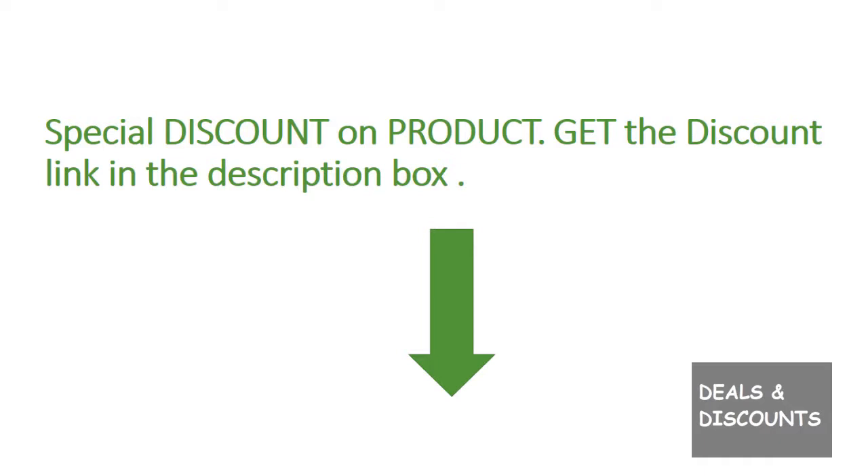Special discount on this product — get the discount link in the description box. Thanks for watching. Have a nice day.